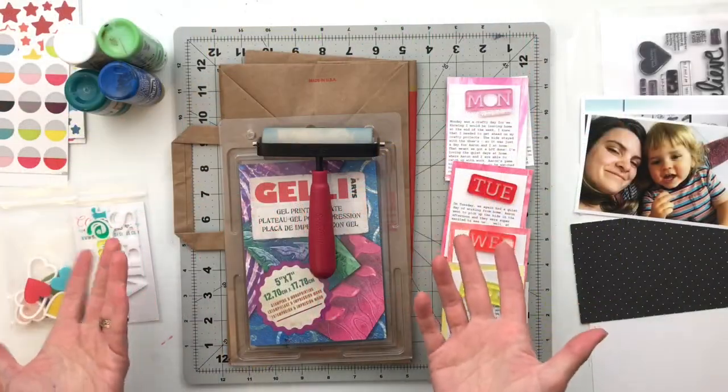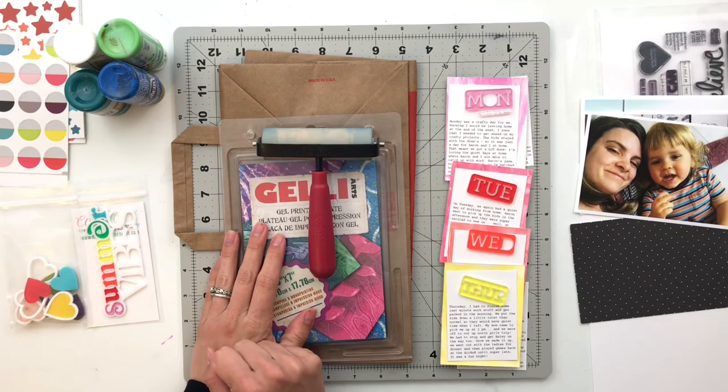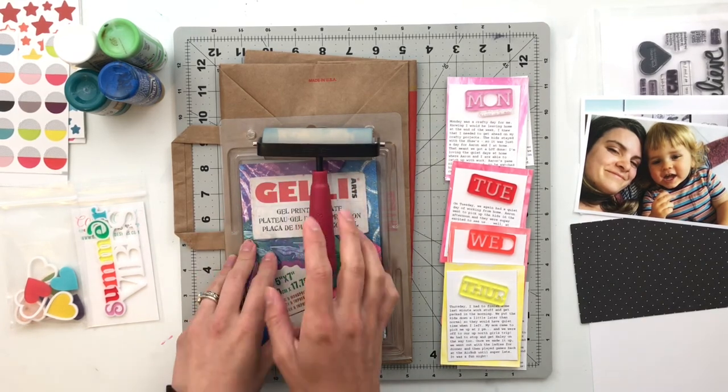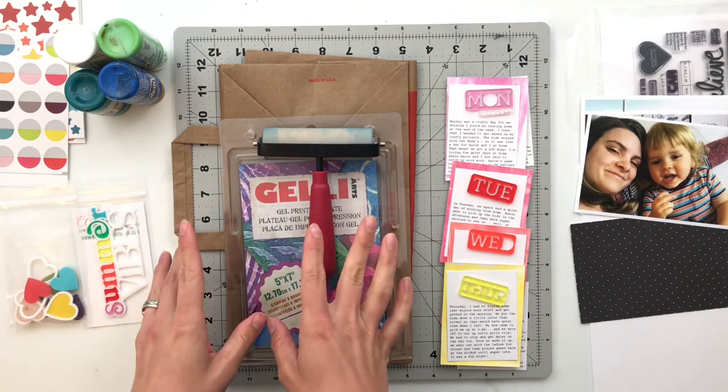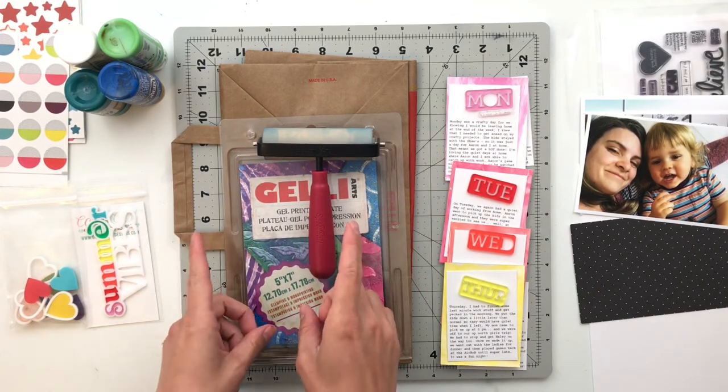Hello friends and welcome back to my crafty space. My name is Crystal and I'm so excited that you guys are here today. I am working on week 25 Project Life and my inspiration for this week is a new release from ColorCast Designs.